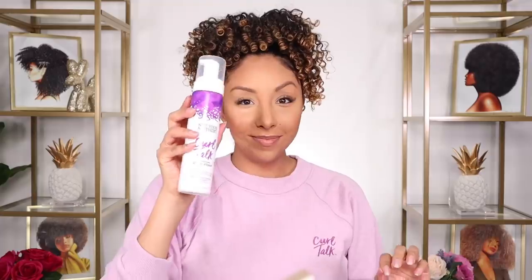Grab your scrunchie and then wrap it around your hair a little bit tighter than you normally would when you go to bed. For bed I do it only once; for a normal hairstyle I do it probably two or three times. If you notice any frizz, you can grab your Curl Talk Curl Refreshing Foam and just scrunch it on your curls to give it a little bit more definition. And it smells amazing, so you could actually trick your family members into thinking you took a shower today.